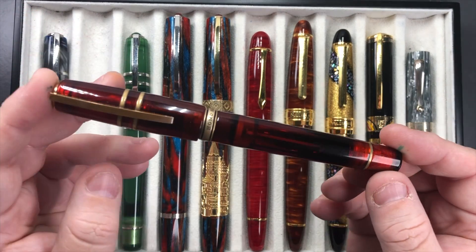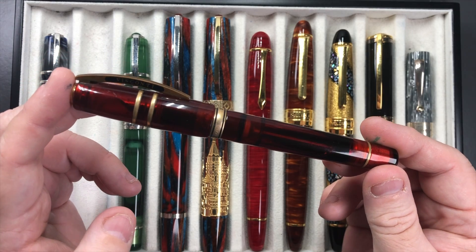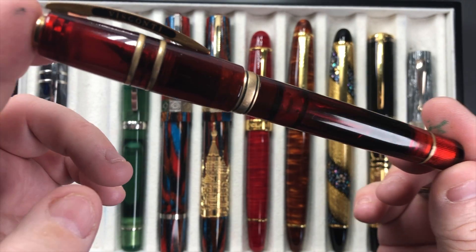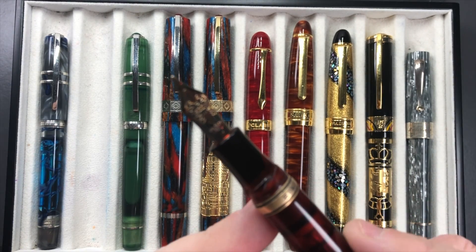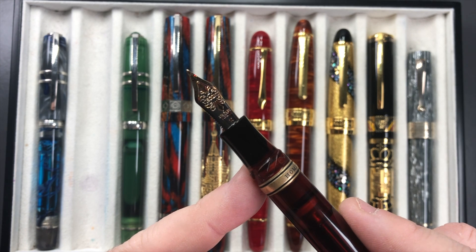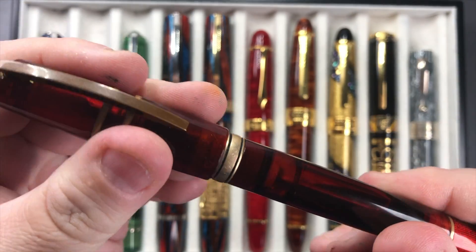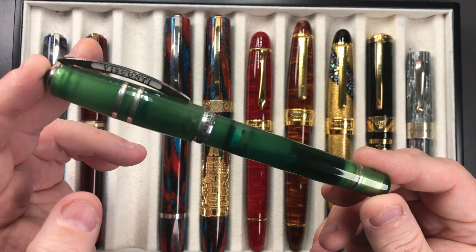I also have the Visconti Homo Sapiens Caput Mundi, and again this writes really well. One thing I like about most of these Visconti Homo Sapiens is the clear or semi-clear barrel — you can see the ink sloshing around in there. It's a beautiful pen to write with, with a large capacity of around two to two and a half milliliters. It has a two-tone 23 carat palladium medium nib and I love writing with it.